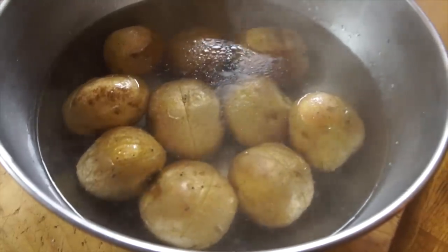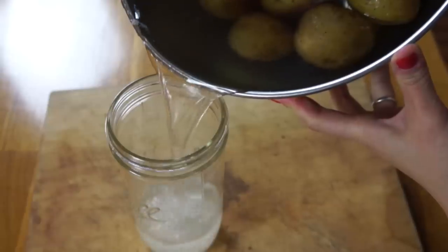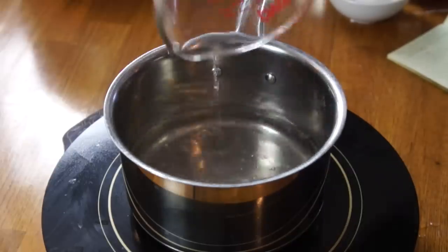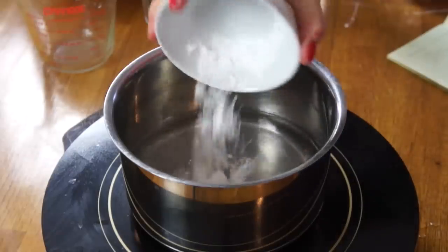Let the potatoes sit in the hot water for two hours at room temperature, then strain the potatoes out, reserve your stock, and place it in the refrigerator to chill completely. Here's my stock, nice and chilled. Two cups of the stock and four tablespoons of potato starch. Potato starch has the consistency of cornstarch, but when you deep fry with it, it makes such a crispy, crunchy crust. I love it.